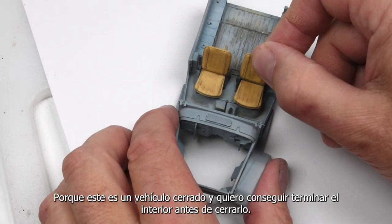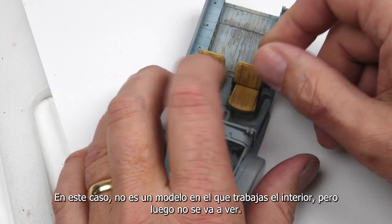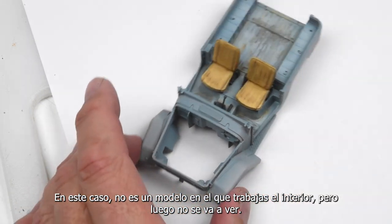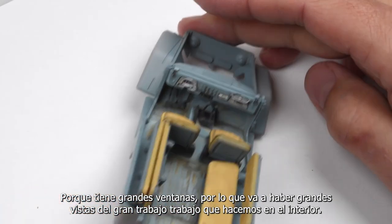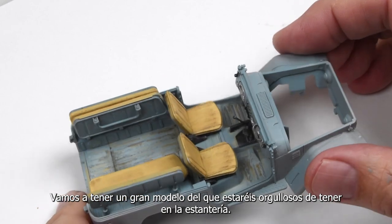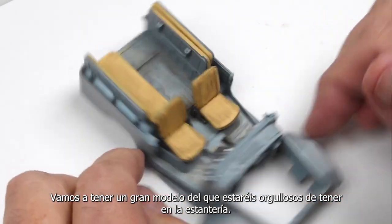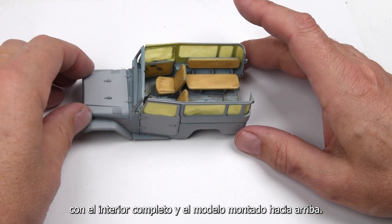My first focus on the weathering is on the interior, because this is a closed vehicle and I want to get that established before we close it up. But this is not one of those interiors you'll never see again, because this has large windows, so there are going to be great views — all the work we do here is going to pay off. A great model that will proudly sit on your shelf.